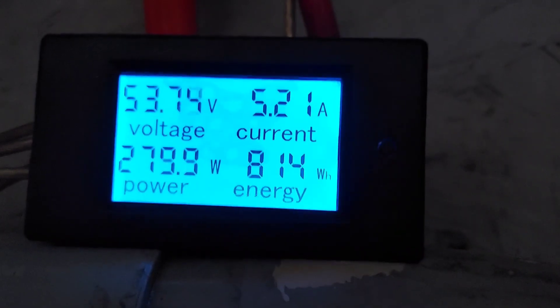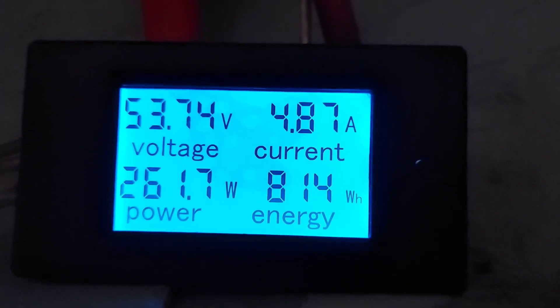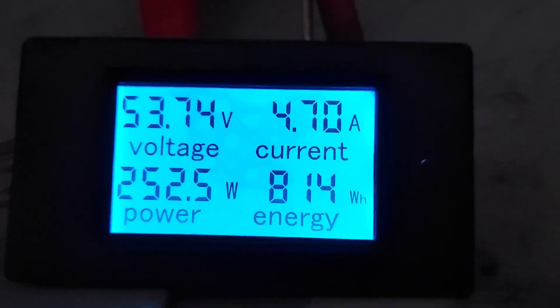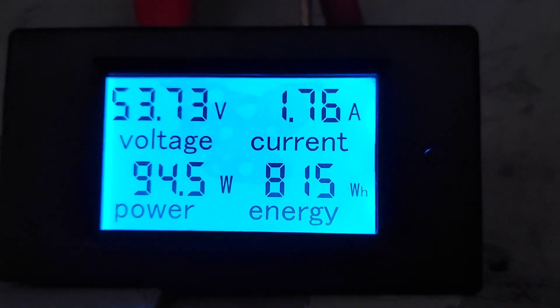We'll try again, but there's what we've made for the day — 814 watt hours, so almost a kilowatt hour. It's all extra power if you think about it. If I didn't have it up there I wouldn't even be getting that power in here, so I'll take it.